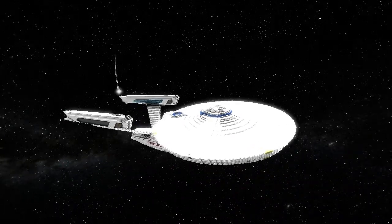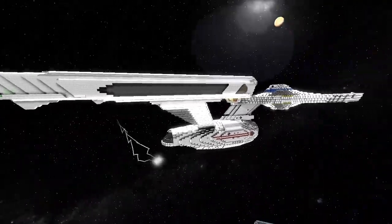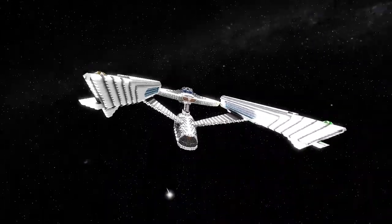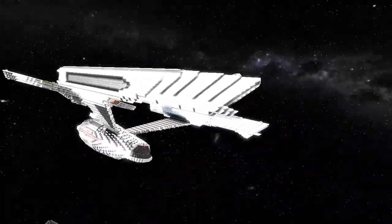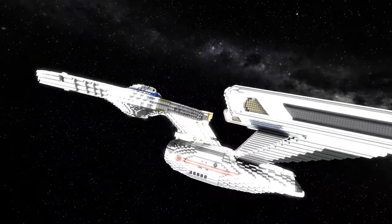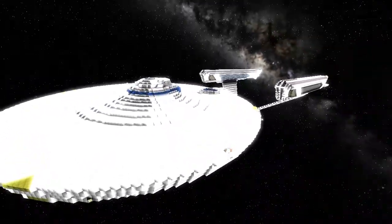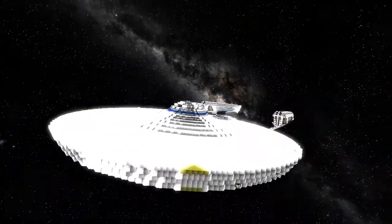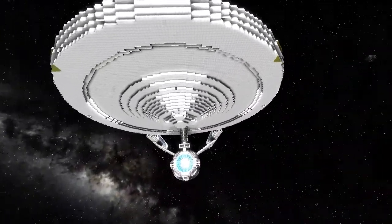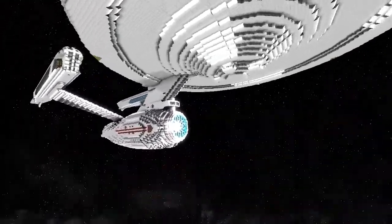Welcome guys, today we're going to be taking a look at the Constitution Refit by Gaia Sun. It's a one-to-one scale ship and it's another in his collection — you can get them all from the link in the description, his Shipwrights blog. It's another awesome replica of the famous ship from the Star Trek series. Movie style as well — I love the detail on his ships, they're just great.